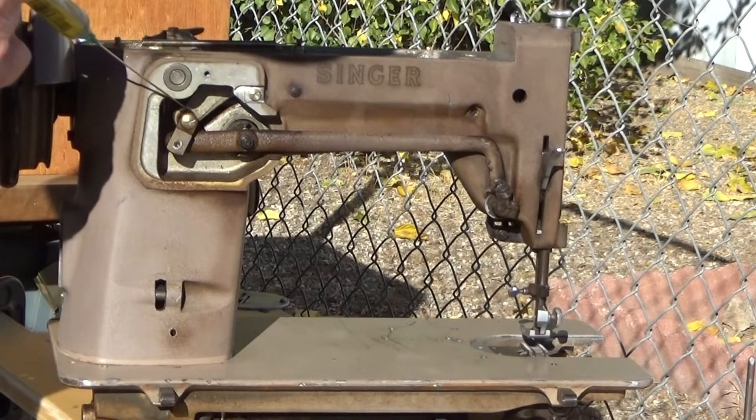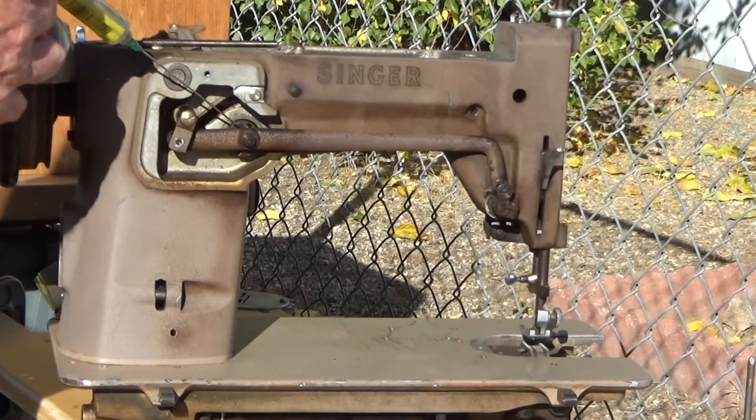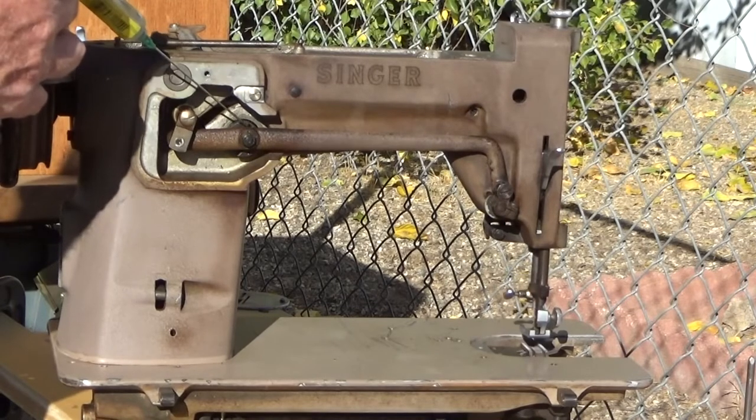On the back side, there's a hoop point for the pivot and a sliding block in the zigzag regulator — that gets a little dab of grease.